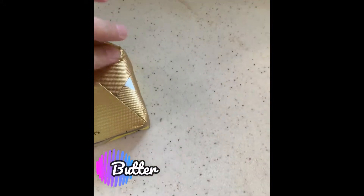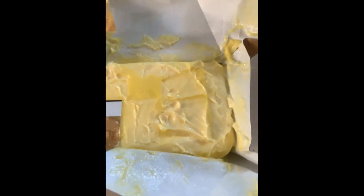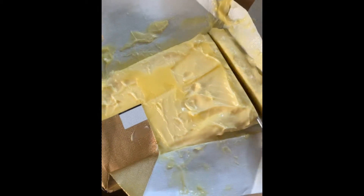Butter, butter, butter. The yummiest part.